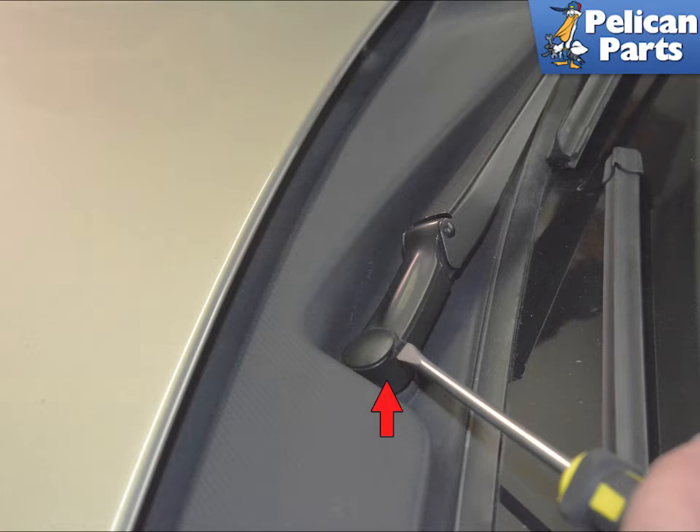To pull the wipers off, pop up the cover with a screwdriver, red arrow, revealing a 13mm nut. Once that is off, tilt the wiper up at the hinge and pull the wiper straight up and off. Tip on the driver side: it's easier to access the 13mm nut by popping the hood up.